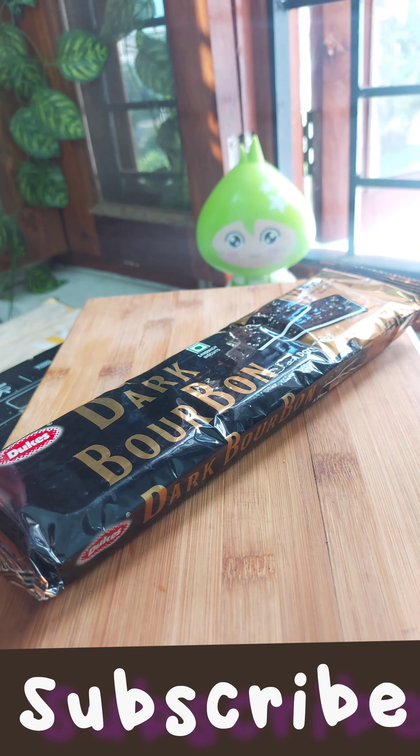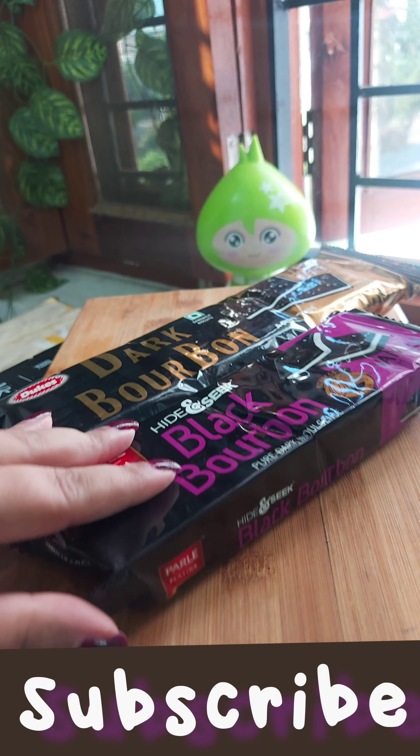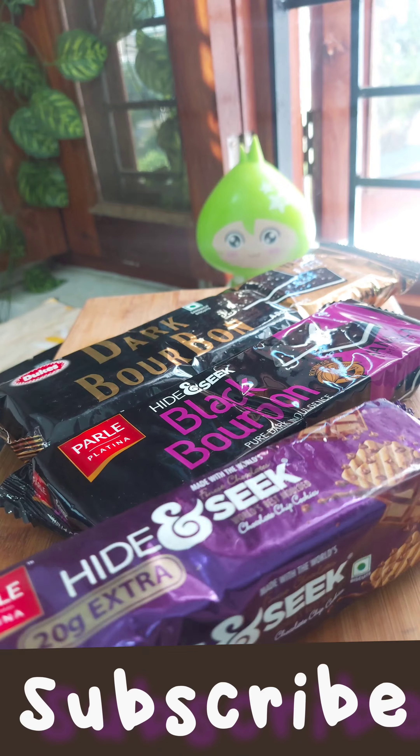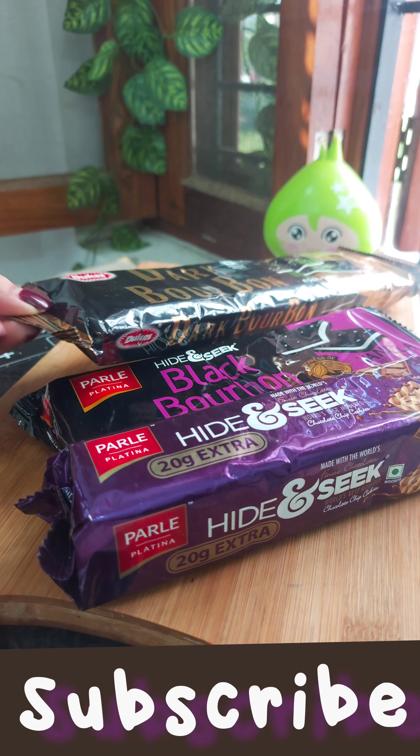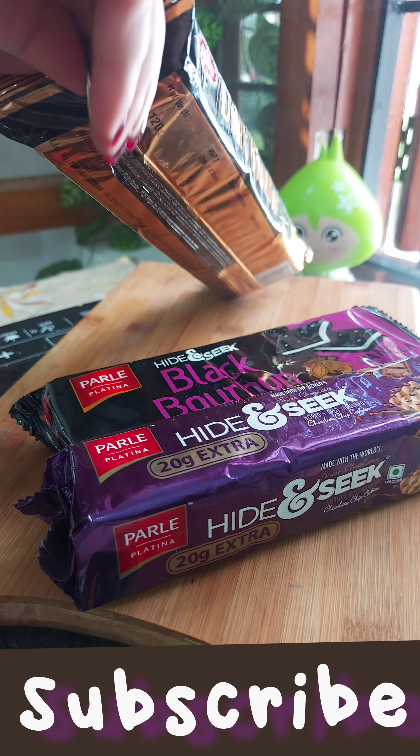Today we are making a cake that will be very soft — it will be a sponge cake. It will be very soft when you keep it in your mouth.